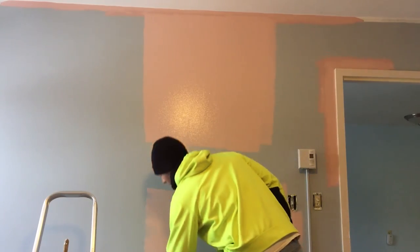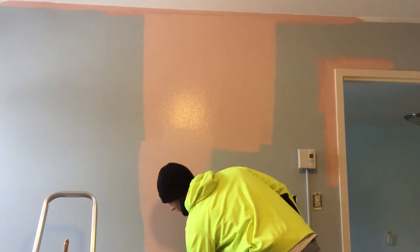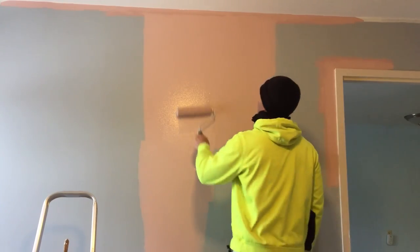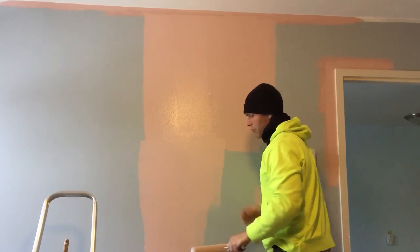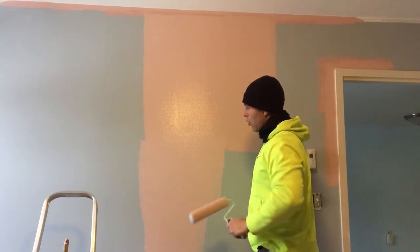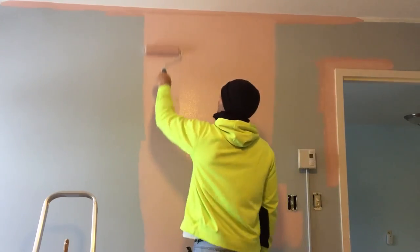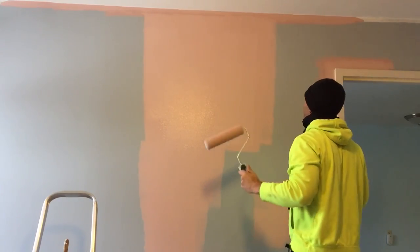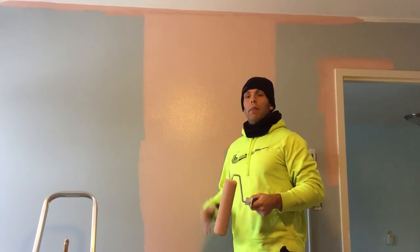Then I would work my way down the same way. You want to make sure — sometimes you'll get a wet spot where the roller stops. So if the roller stops at a point, double check and make sure you roll over that. Look for any lines in anything and make sure everything's even with the texture. Keep it moving. Just a couple easy tips and tricks on how to keep everything going forward and make it a little bit quicker.